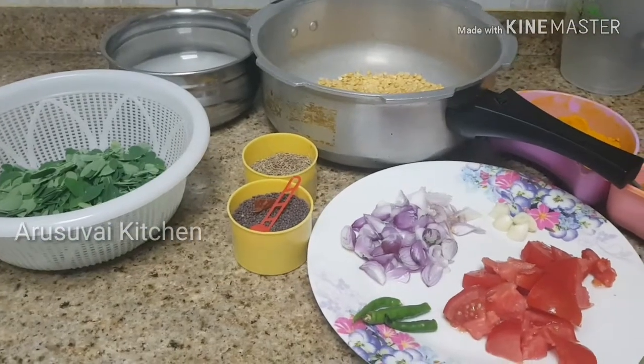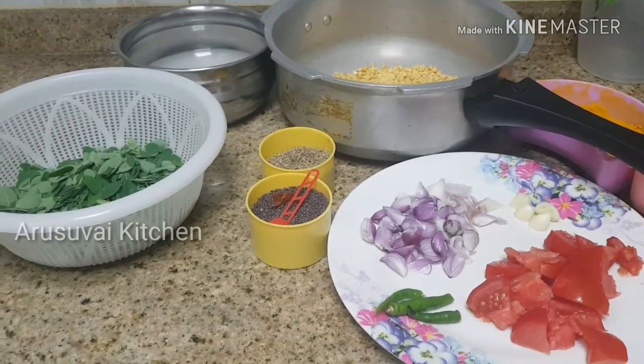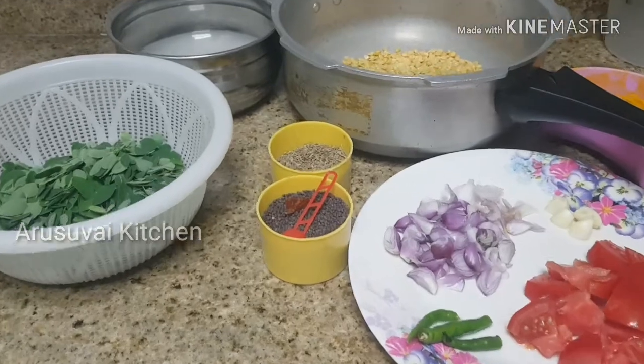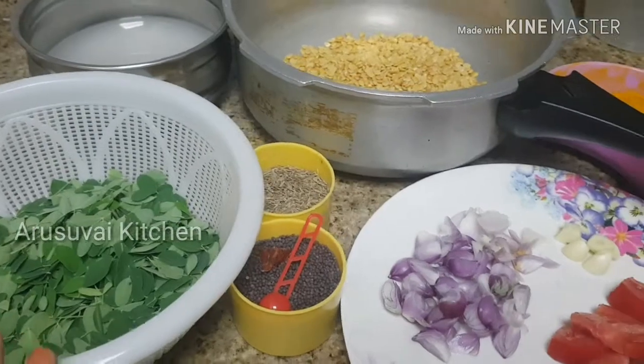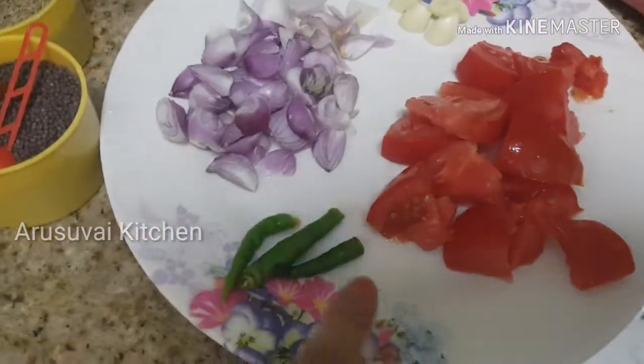Welcome to Arrows My Kitchen. We are going to show you a healthy recipe. The rice is a healthy recipe and we are going to add some vitamins to this recipe. So we are going to add 3 ingredients to the rice.